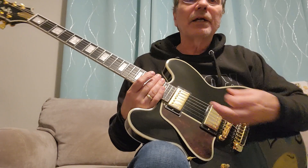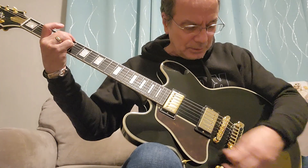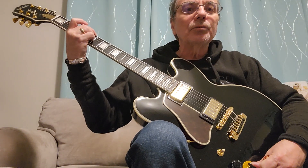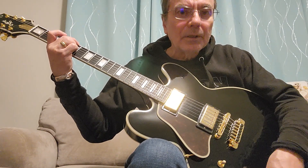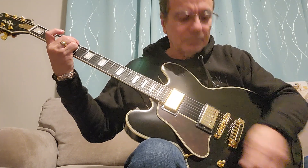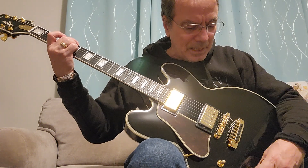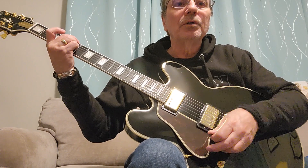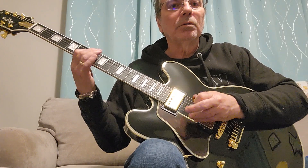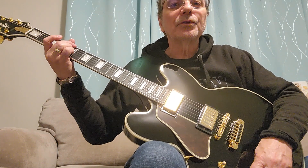Remember I said what the varitone is — it's actually a notch filter. So position one is bypass, it's not in the picture at all. I'm going to go to position two. See that difference? Here's the difference — bypassed versus engaged. That's position two. You can hear how it really brightened things up quite a bit. Let's go to position three.